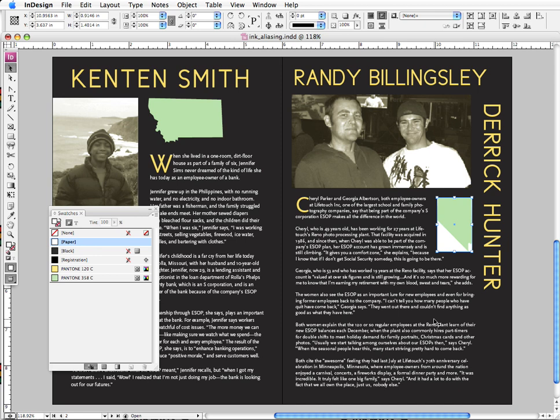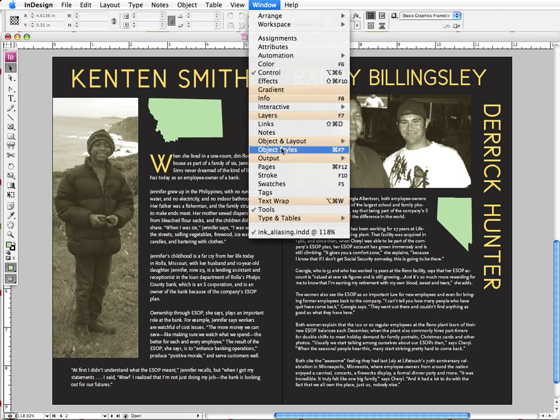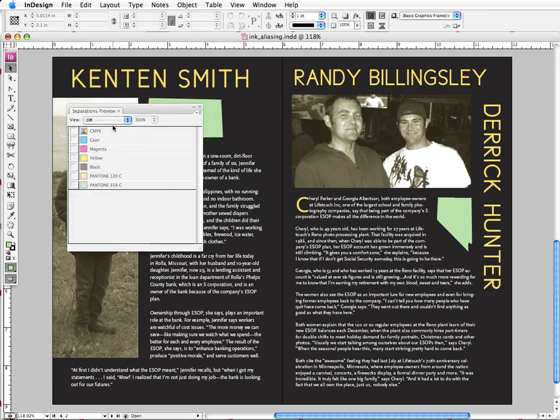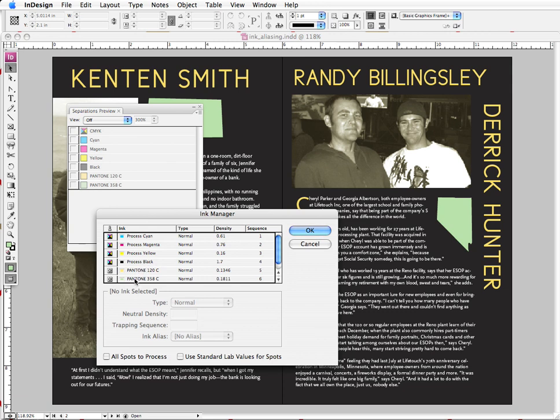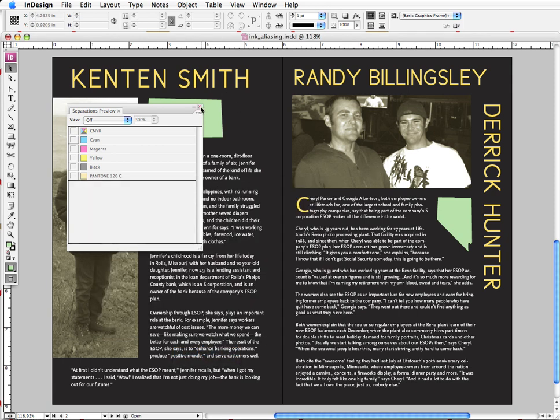Luckily, with the awesome feature of ink aliasing in InDesign, we can avoid that, and we don't even have to leave InDesign to fix this problem. In order to go to ink aliasing, I'm going to go to my Ink Manager. To get there, I go to Window > Output > Separations Preview. Here we can see all the plates for our job — we'll come back to that later. I go to my drop-down menu and choose Ink Manager. I select the color I don't want, which is PMS 358, and I want to alias that to the color I do want, which is PMS 120. I go to Ink Alias, drop-down menu, PMS 120, and click OK.